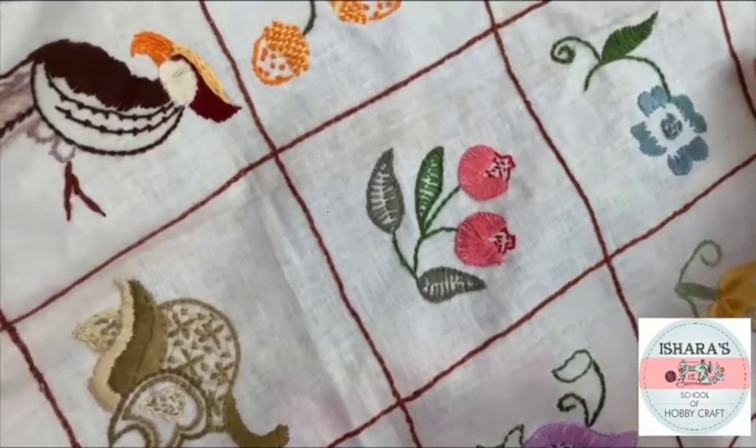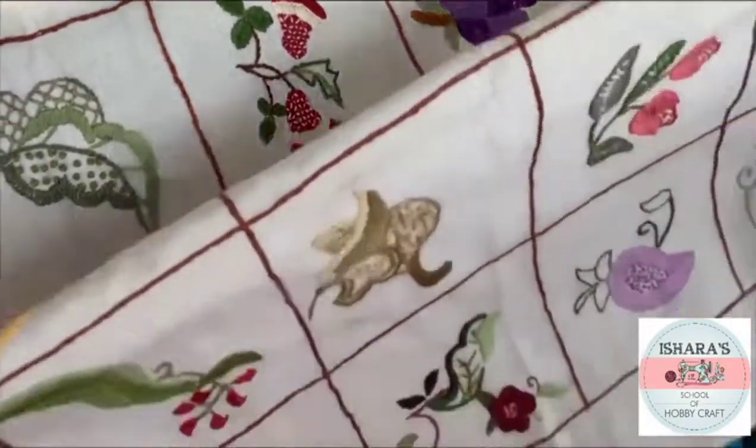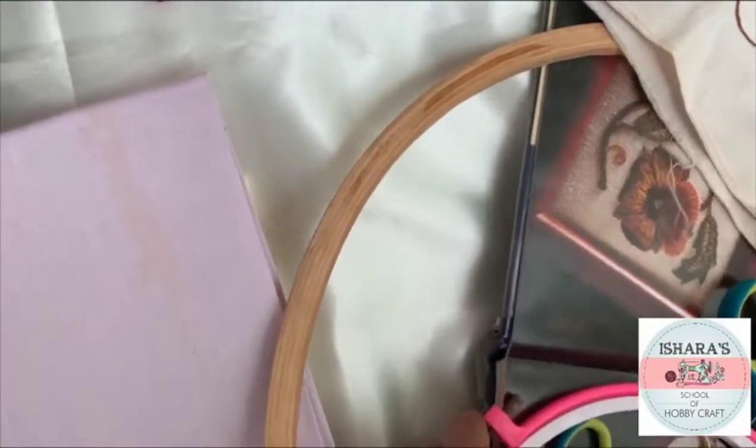Now you know about the fabric, thread, needles, hoops, and fabric. I would like to show you a book of cool world embroidery — how it looks and what kinds of designs we will be working with.